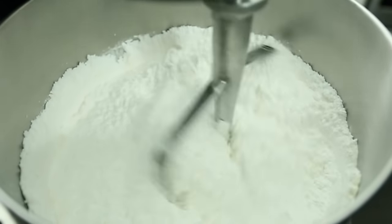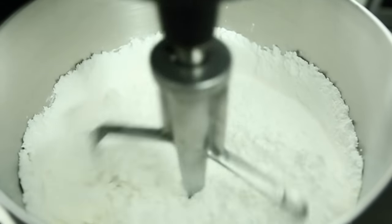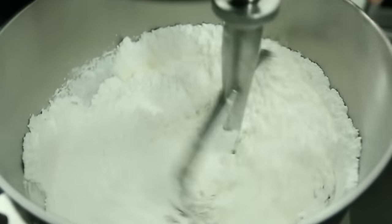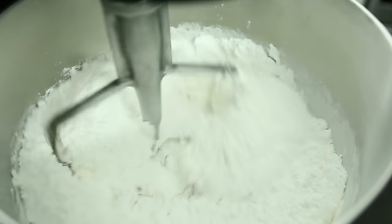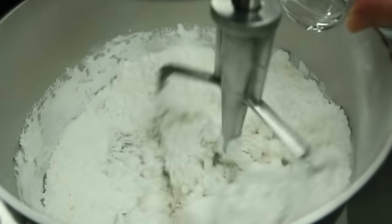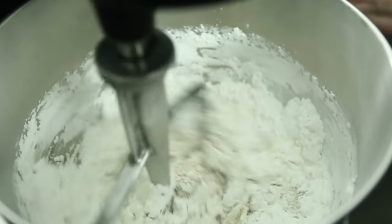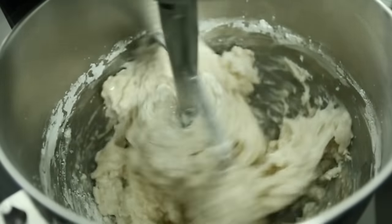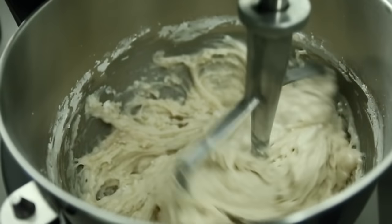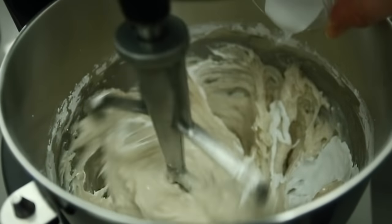We're going to add our corn syrup as well, along with our flavorings — everything can go in the bowl at once. We're going to keep stirring at low speed until the icing comes together. Once it comes together it's going to look really thick and really ugly, but don't worry — it'll come together in the end. If you need to add a touch more water because you still see too much powdered sugar, you can add a few drops, but you want to maintain a thick consistency at this point.